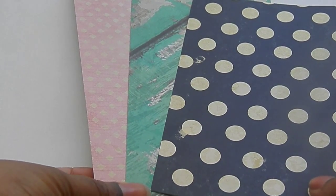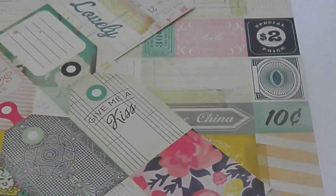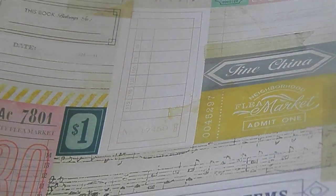You are going to need some pattern paper, and some neutrals. I have chosen some vellum, some craft, and some white regular printer paper. Optionally, you may want some cut-aparts — some tags and tickets that can be cut apart in various colors.